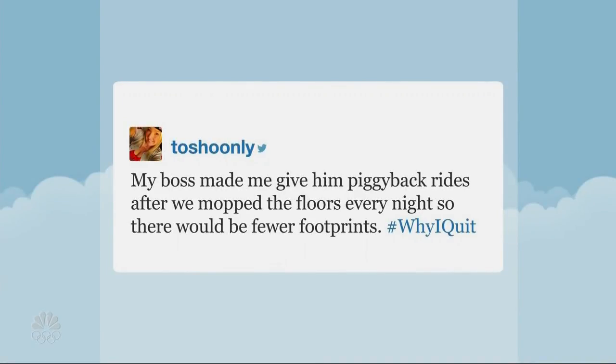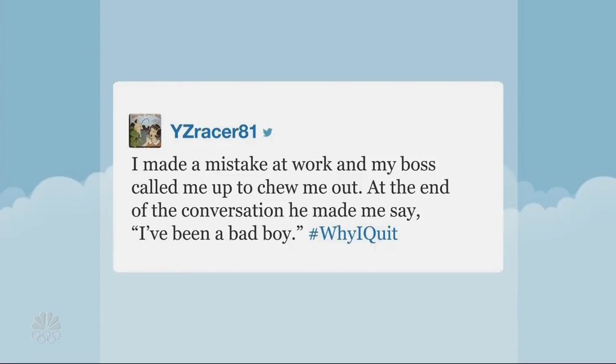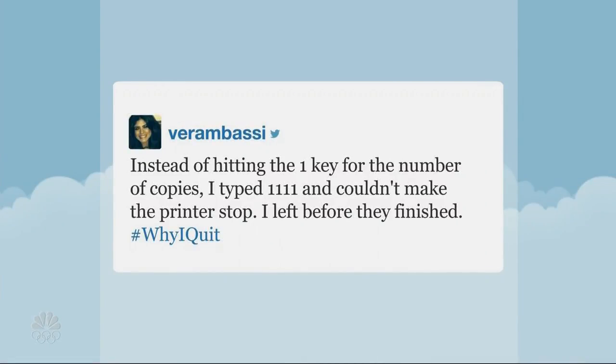That's probably a job you wouldn't want to quit. But Jimmy Fallon every week features a hashtag on his show — this time, people shared funny reasons why they quit a job, and here are some of the best responses. One person said their boss made them give him piggyback rides after they mopped the floors every night so there would be fewer footprints. Another said their boss asked if they had a knife to open a box — they gave her one, and were later written up for having a knife at work. Someone else made a mistake at work and their boss called to chew them out, making them say 'I've been a bad boy.' And one person accidentally typed 1111 instead of 1 for the number of copies and couldn't make the printer stop — they left before it finished.